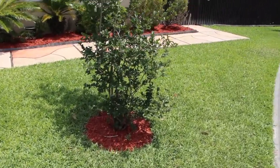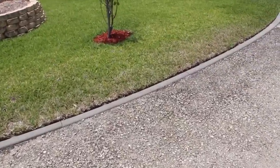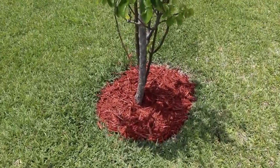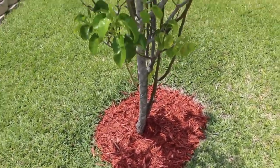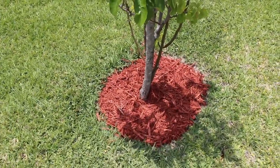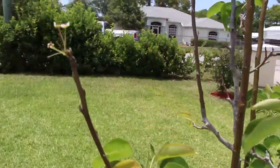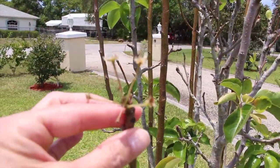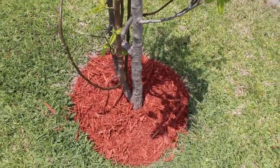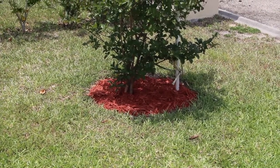I have it over here too, and in this circle I did the same thing — put it around this tree. I forgot what kind of tree this is, some kind of flowering tree. You can see a little flower right there. I have no idea what it's going to be — I forgot the name of it. You can see how much nicer this crepe myrtle looks too.